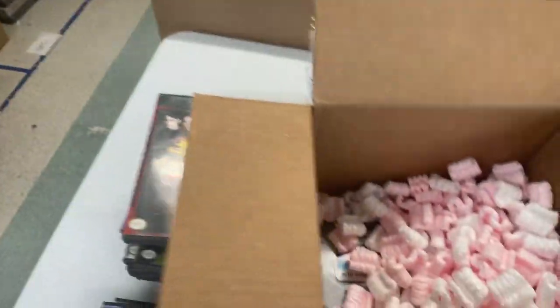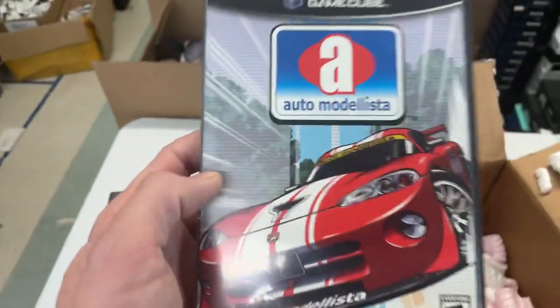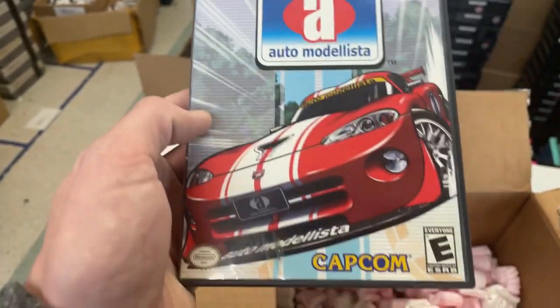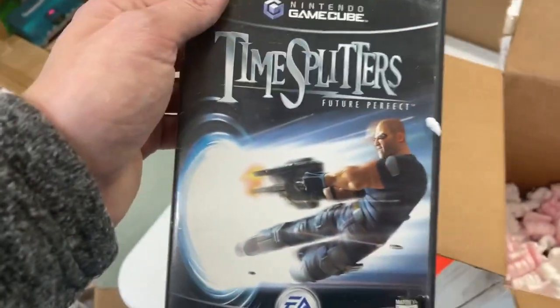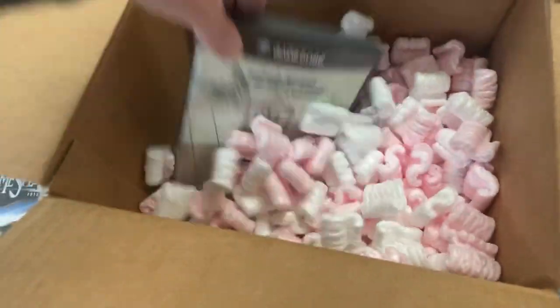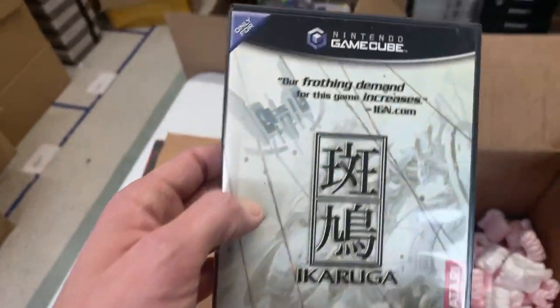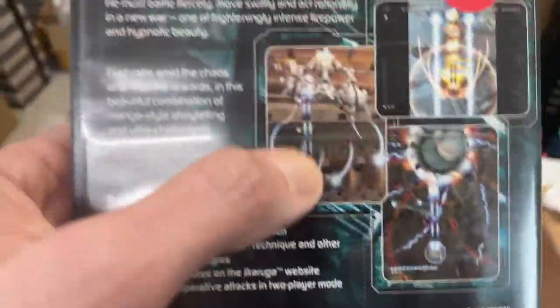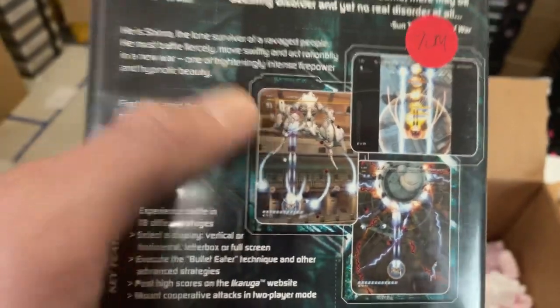Turtles. Auto Modelista. We do carry the Nintendo Switch — just started carrying it. Timesplitters. Good one. Ikaruga — wow, this is a hard one to find. This is kind of one of those bullet hell style games where there's just a ton of bullets coming at you on the screen.